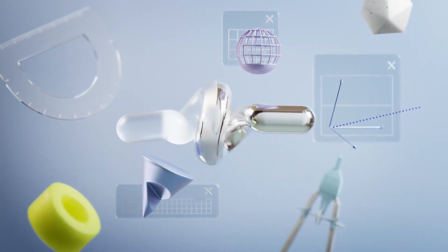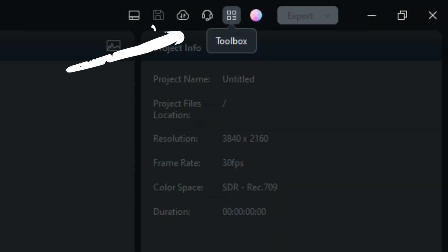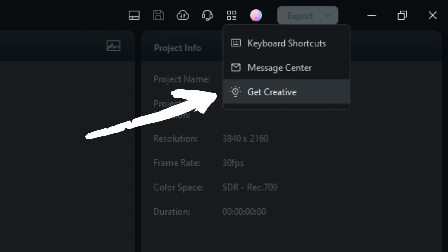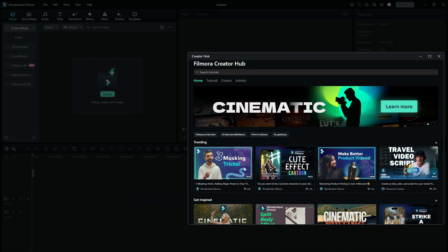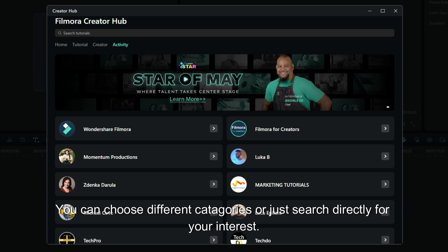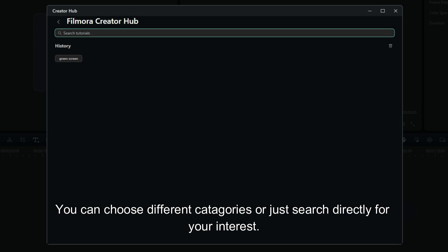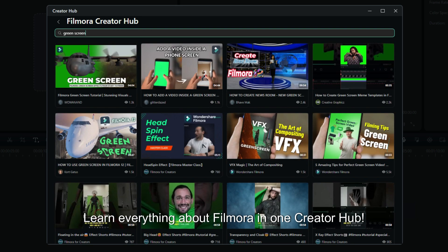Before we begin, I want to talk about the incredible Filmora Creator Hub. Creator Hub is a place where you can find tutorials and secret skills to inspire your video editing. The Hub can be moved around and enlarged, and you can choose different categories or just search directly for your interest. Learn everything about Filmora in one Creator Hub.